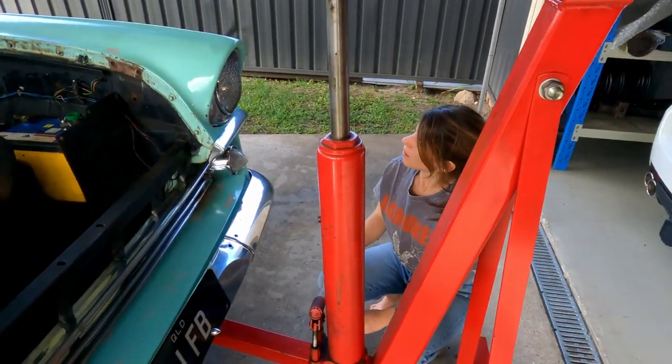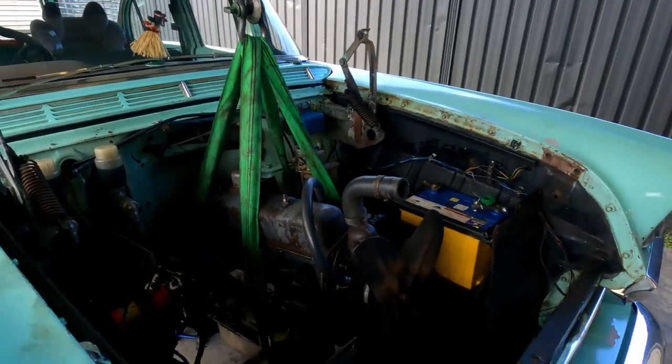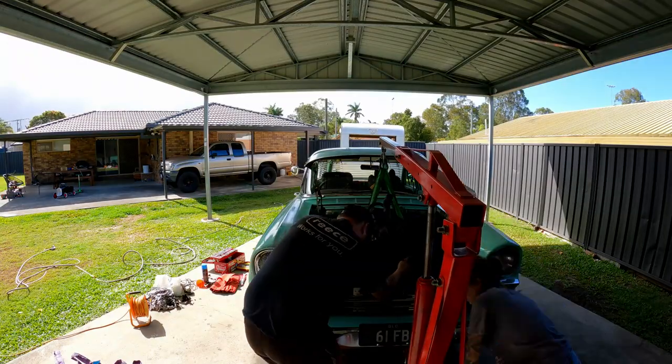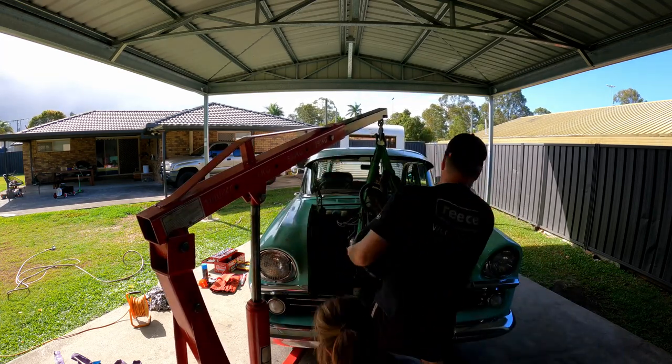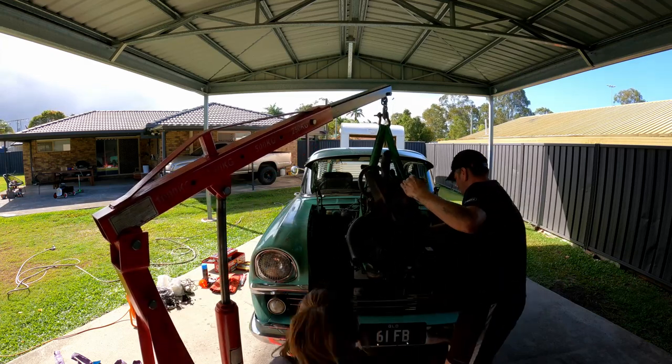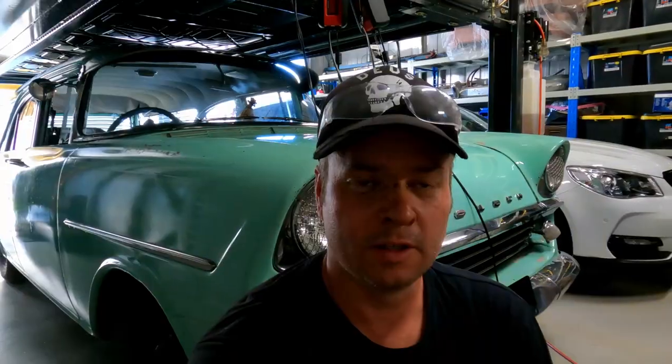I think we got everything out. Got the supervisor out here getting my hands dirty, and now we see what we have left attached. All right, day one down. Bit of wrestling around, and of course this idiot has a hoist but decides to pull this out on the concrete on jack stands — my own fault, just too lazy to move all the rest of the stuff to get on the hoist. But anyway, the engine's out and there weren't too many dramas with it.